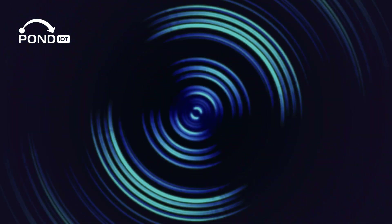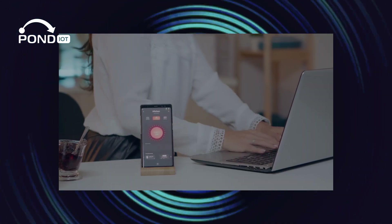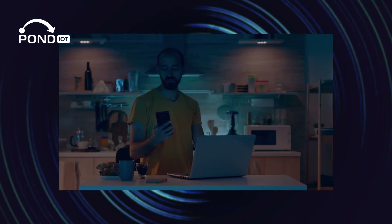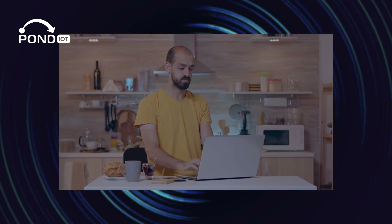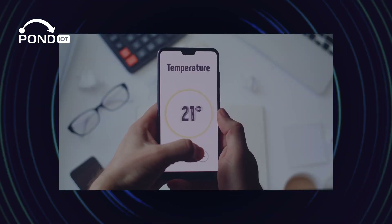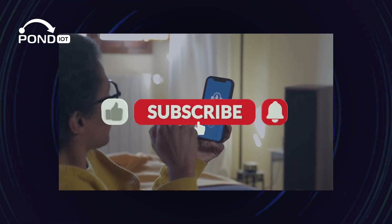And there you have it — your very own IoT network bringing the future into your home. Experiment with different devices and find what makes your life easier and your home smarter. Got any setup tips or favorite IoT devices? Share them in the comments. And don't forget, for more in-depth tech guides and smart IoT insights, subscribe and ring that notification bell.